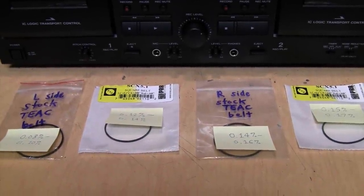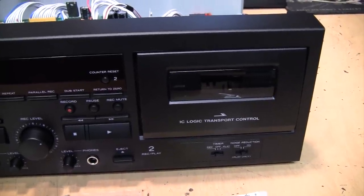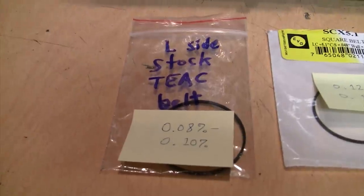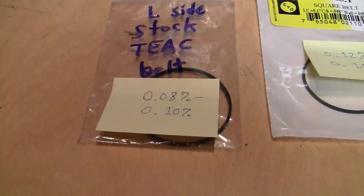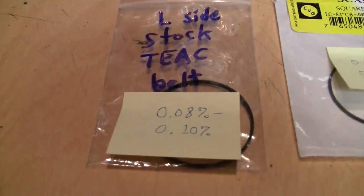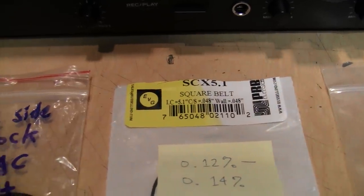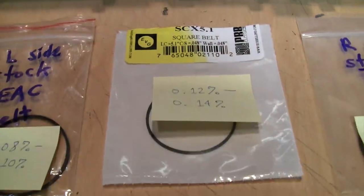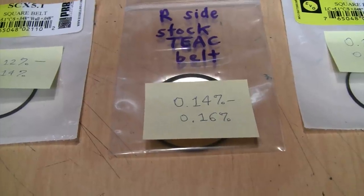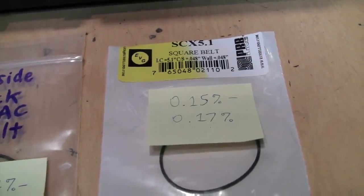Here's the rundown of all the main capstan drive belts, all tested on the right side deck in conjunction with the original TEAC smaller belt. The original TEAC belt from the left side deck turned out to be the best at around 0.08 to 0.10% WRMS. Next was the PRB belt distributed by EVG in the SCX 5.1 size, measuring around 0.12 to 0.14%. Then the right-side original TEAC belt at 0.14 to 0.16%. And the worst was the other new PRB belt at 0.15 to 0.17%.